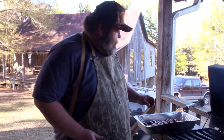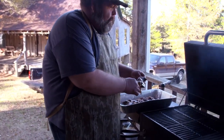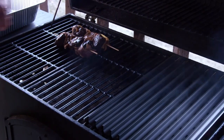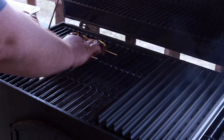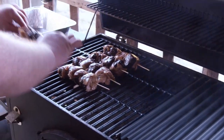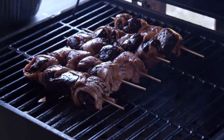The grill's good and hot. We're ready to put these elk skewers on. We're going to start them off over in the cool zone to bring up the internal temperature — it's kind of like a reverse sear for them. Then we're going to finish them off over the direct heat just to crisp up the bacon a little bit. Give them 15-20 minutes or so.